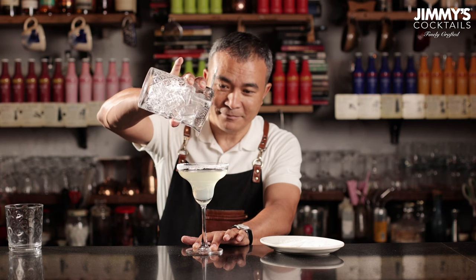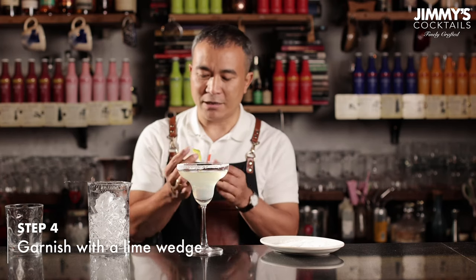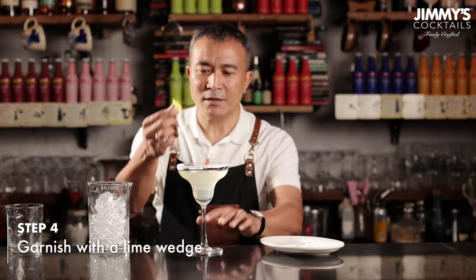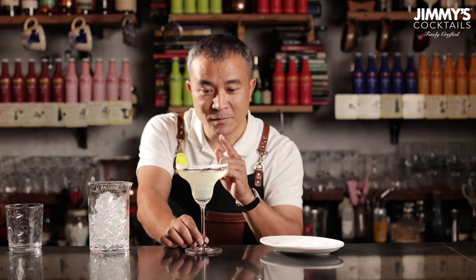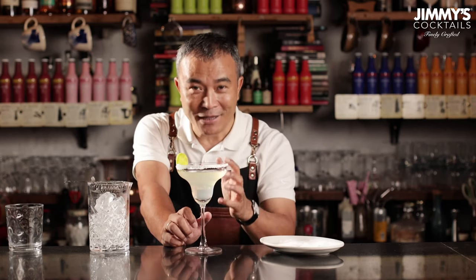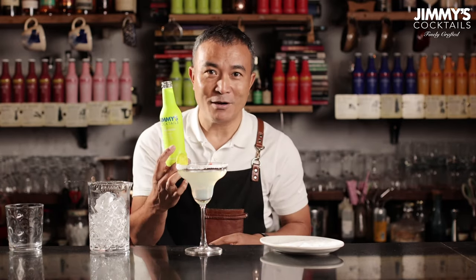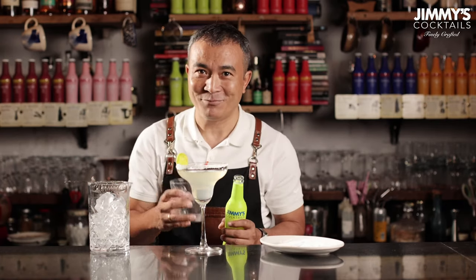Nice and easy. Finally, take a lime wedge — cut it slightly away from the center, make a small little slit and stick it on the side of the glass as a garnish. There you go, the classic margarita. Apart from drinking it in the cocktail format, you could also drink the margarita just by its own. All that you have to do is take the Jimmy's margarita, fill a glass with lots of ice, pour it and sip it. Cheers.